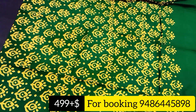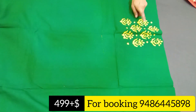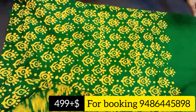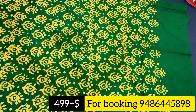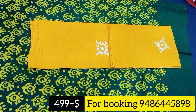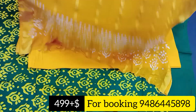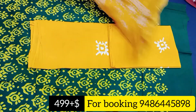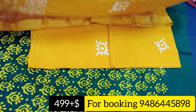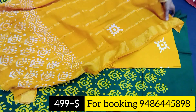The next one is green and yellow color combination. There is a yellow printer design and a neck pattern. The shawl is a single color combination. This is a fast-moving color, so you can take a screenshot and order. Priced at Rs. 499 plus shipping.